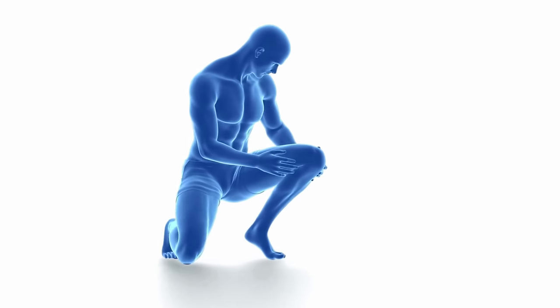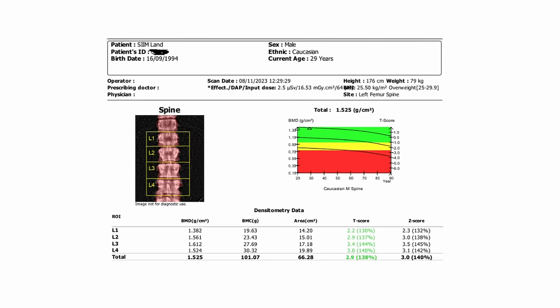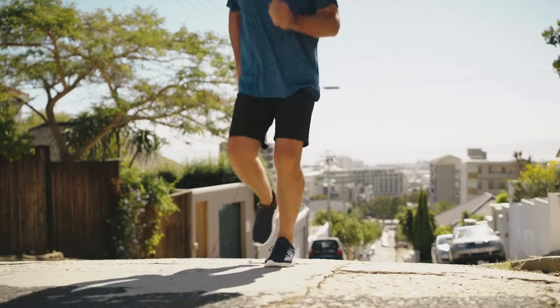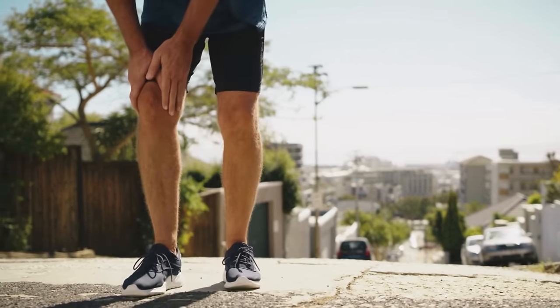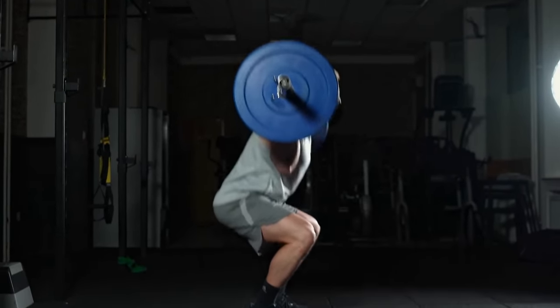Regarding injuries and joint pain: running three hours a week hasn't caused me any joint issues. My bone density is about 1.5 to 2 standard deviations above normal from prior strength training. People who have never done resistance training might get joint pain from running too much, which is why it's important to do both resistance training and cardio. Running alone won't increase your bone density — you need weight-bearing exercise and a higher protein diet for that.